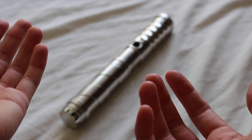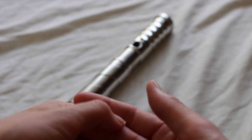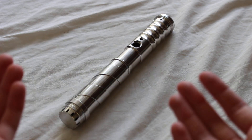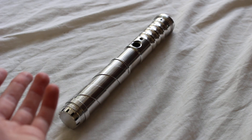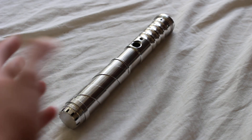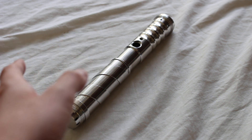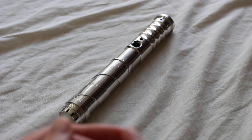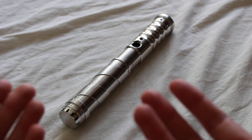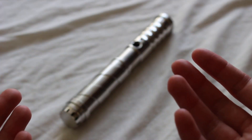This is a Solos Hold Padawan empty lightsaber hilt. It's made of aluminum, very lightweight, very short, and very thin in diameter. It's only 9.5 inches long, the inside diameter is 1.15 inches and 1 inch respectively, and the outside diameter is 1.25 inches. It is designed for a 1 inch diameter blade.